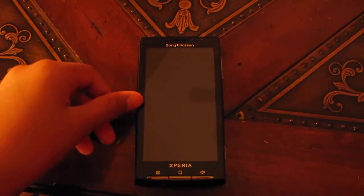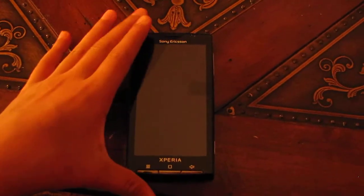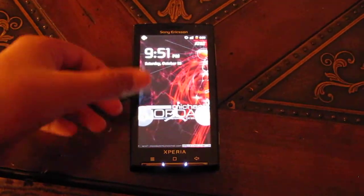Hey guys, today I'm going to be doing an overview of the Sony Xperia X10 running CM7. Let's take a look at this.